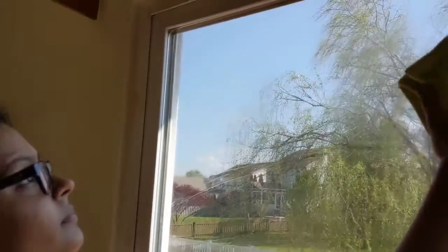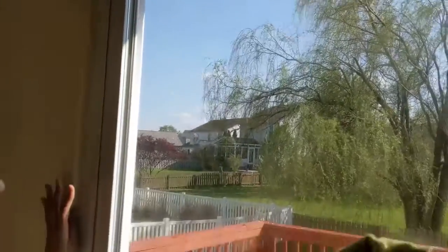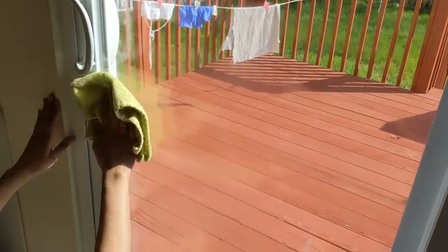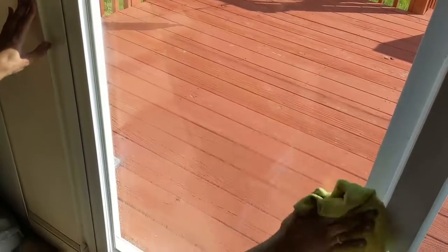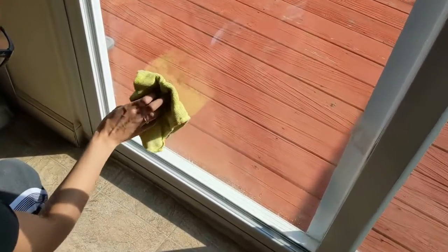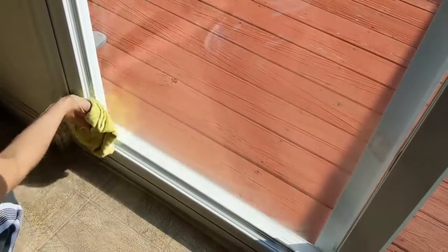Then I'm going to spray all over my windows. As you can see, I'm using a microfiber cloth. I really like microfiber cloth because it's super absorbent and it reduces that tendency for your windows and mirrors to streak. I've seen some people use newspapers — I tried that and I didn't like it because it wasn't really absorbing the solution; it was creating more of a mess.